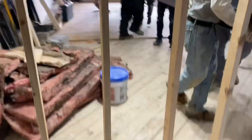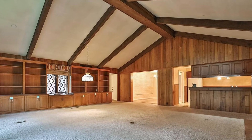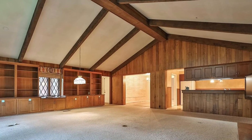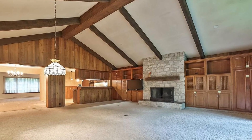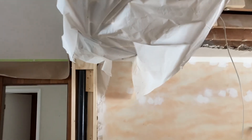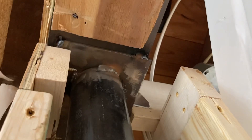Basically what we had to do here was put in this beam that was going to carry the weight of that center beam of this great room. In this picture here there's a section of wall in the middle — that's a brick wall and it's actually carrying the weight of half the roof of that great room.